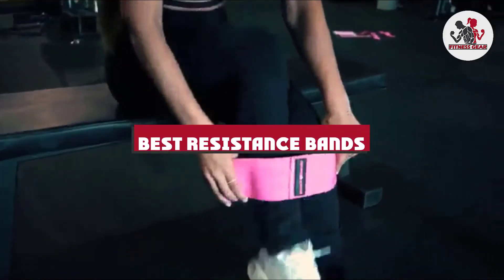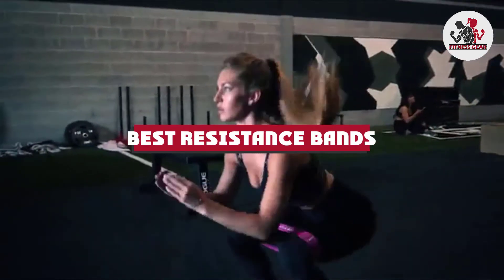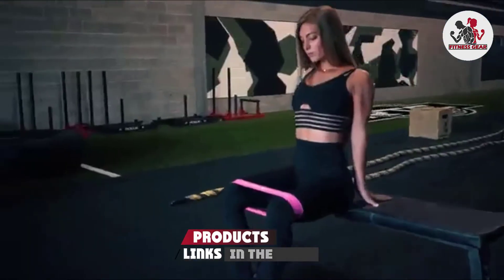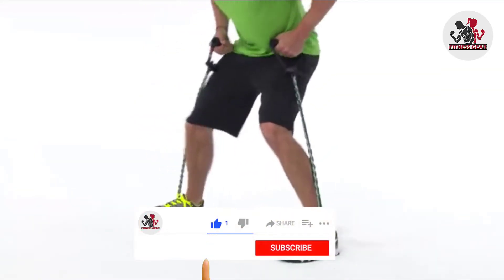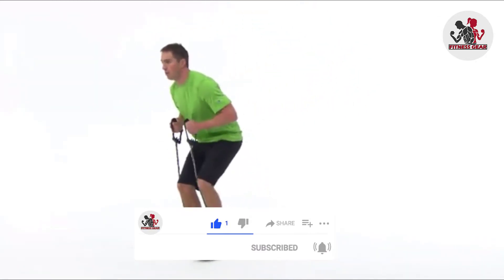If you're looking for the best resistance bands, here's a list you must see. We made this list based on our personal preference and sorted it based on their features, prices, quality, durability, and reputation of the manufacturers and customer feedback. We've also included options for every type of customer. So let's get started.